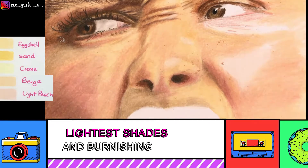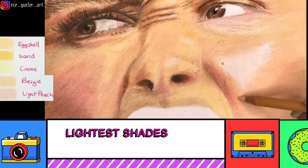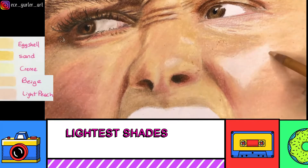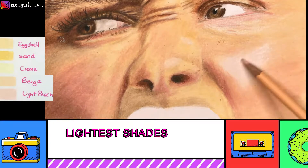Even though we're working on the same face, we use different types of tones and colors on each specific area, because the light changes and the reflections of the objects around you change. That's why we have to use different tones each time.